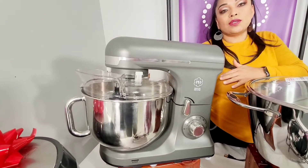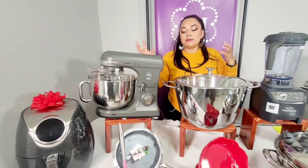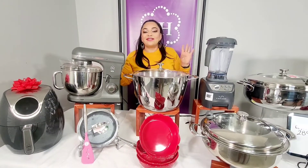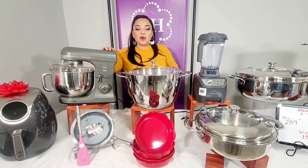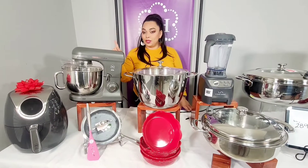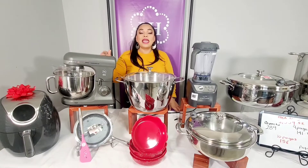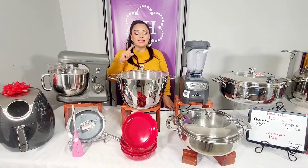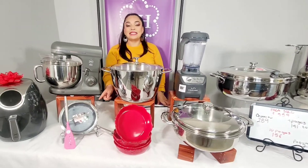Tú se lo puedes colocar aquí para preparar tus tamales, panes, pizzas, tortillas de harina — tú decides lo que quieres cocinar con esta fabulosa batidora de mostrador, que ahorita por la compra de $750 te la estás llevando por $99 dólares. Esa es la razón por la que este paquete tiene un súper precio.